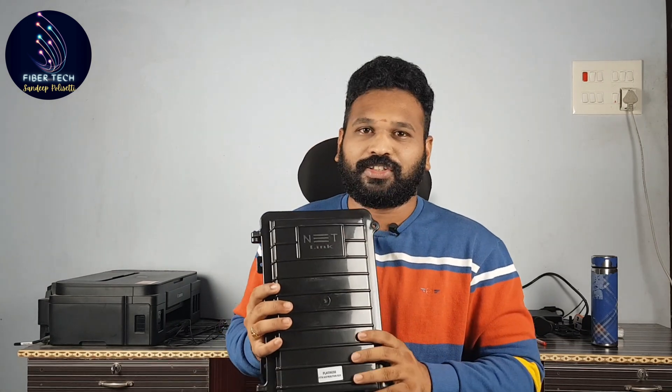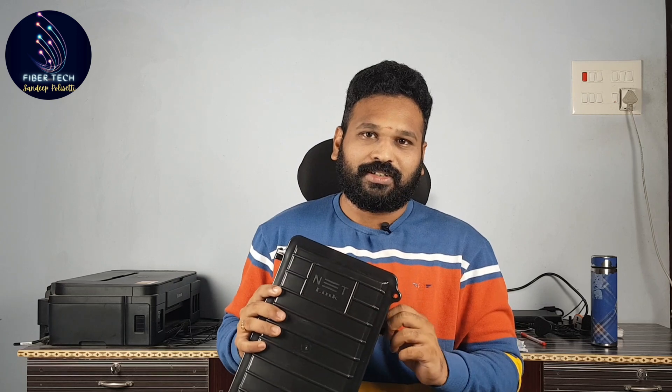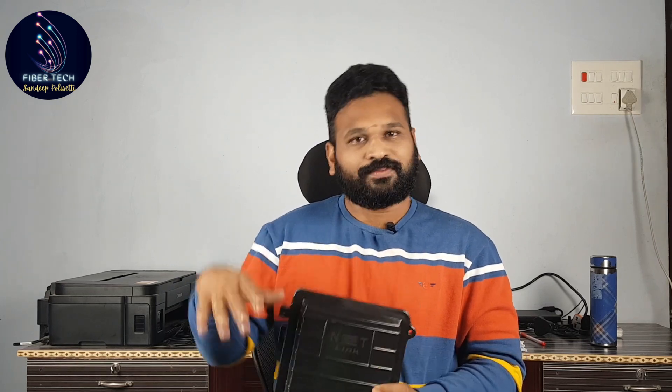Please comment in the comments section. If you like the video, please like, share, and subscribe to my channel. Thank you so much. Jai!